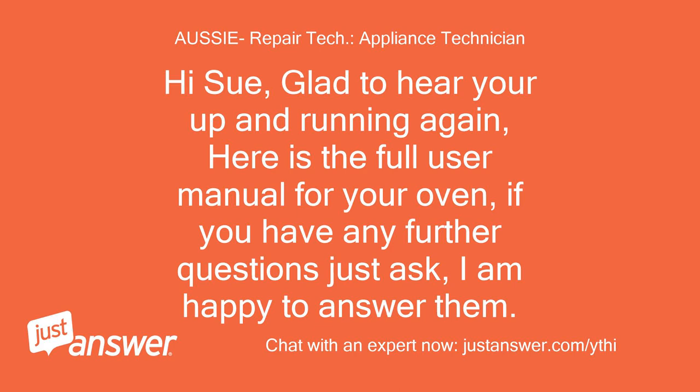Hi Sue. Glad to hear you're up and running again. Here is the full user manual for your oven. If you have any further questions just ask — I am happy to answer them.